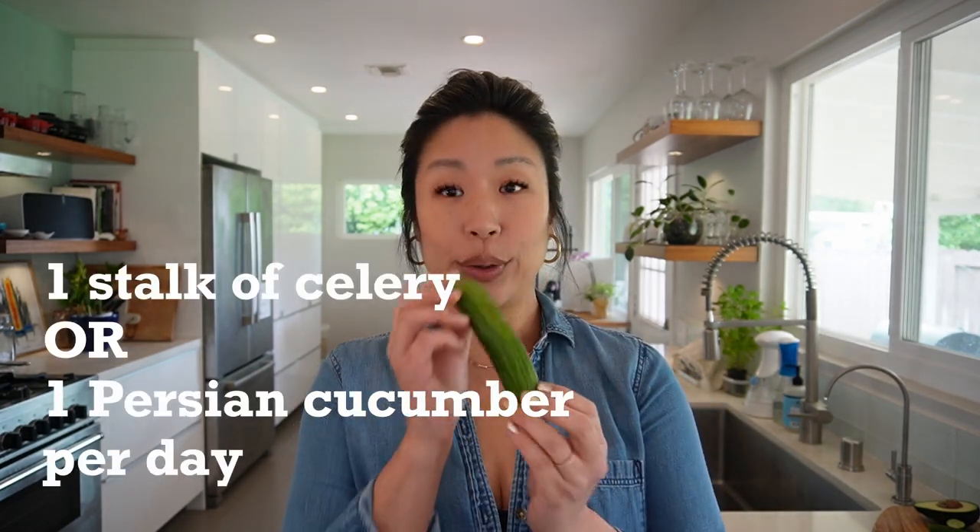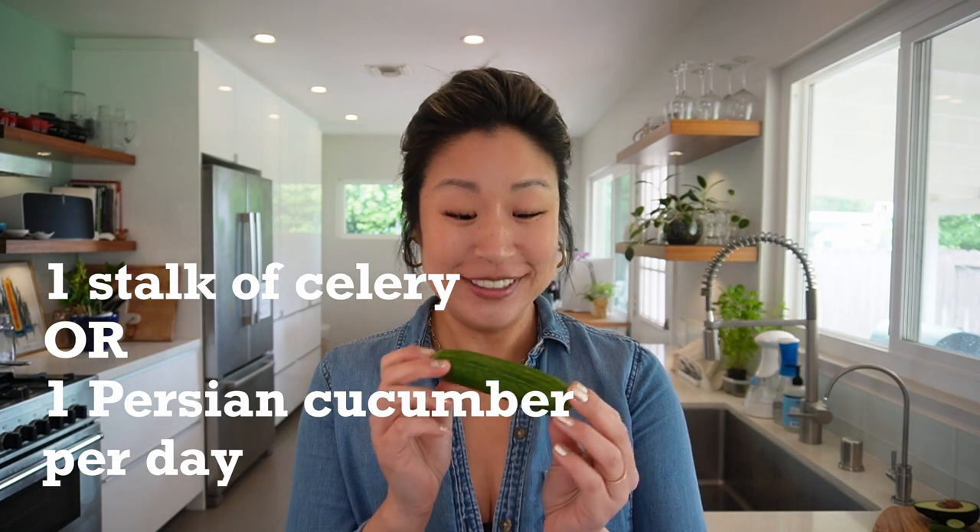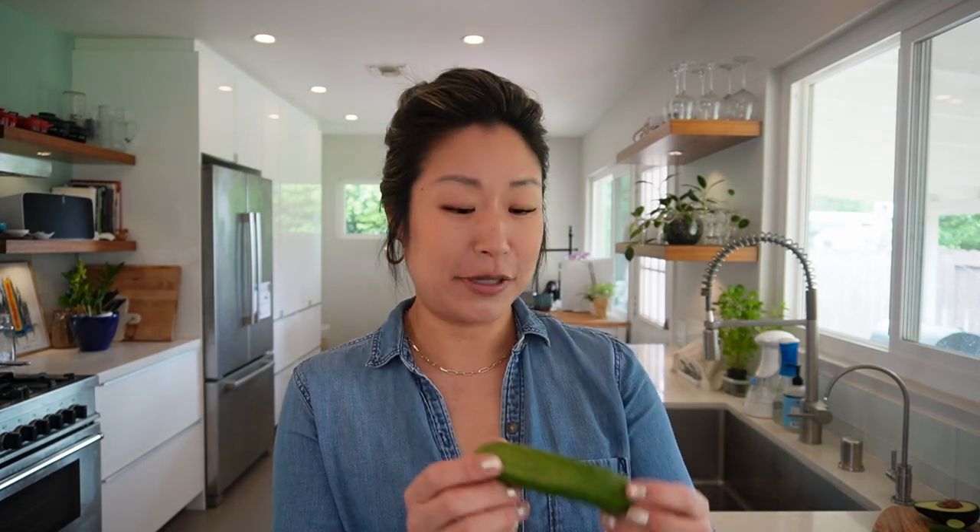What if you get really desperate and are very hungry? You can have one stalk of celery or one Persian cucumber — about five inches of a regular cucumber per day. Only do that if you get desperate; try not to, but at least you have that option.